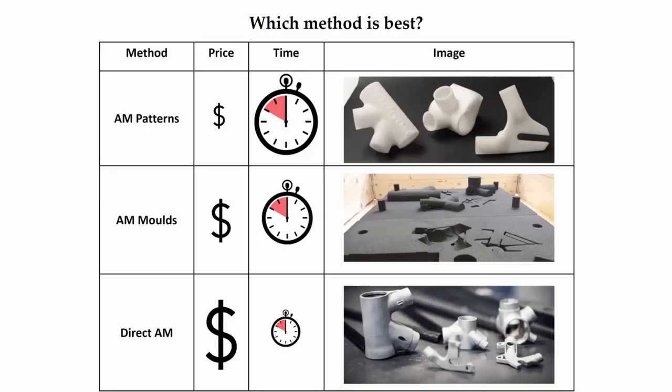So which method is best? The wax patterns approach is the cheapest, but the process takes the longest — there are many steps involved and you need to wait between each step. Direct metal printing is the fastest, but also the most expensive. Printing the mold is somewhere in between. Of course, the exact costs depend on geometry, and remembering that time is money, the comparison becomes more complex.